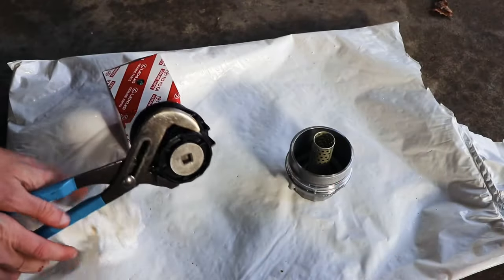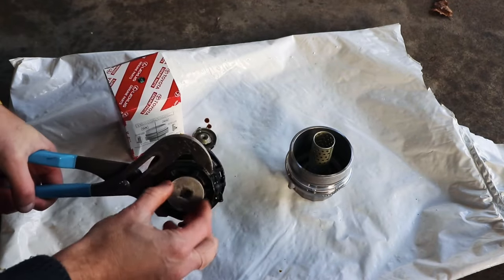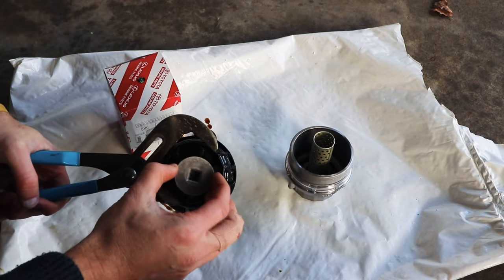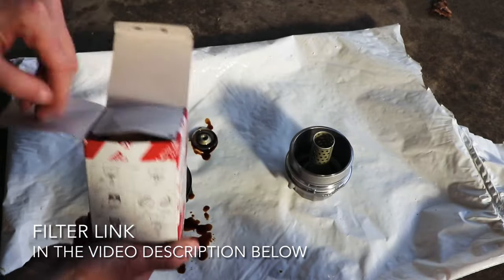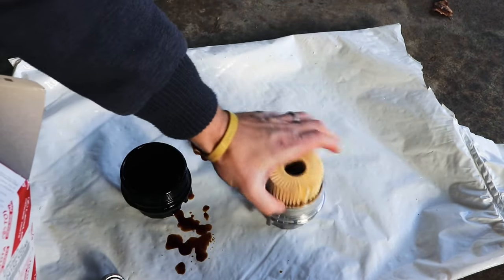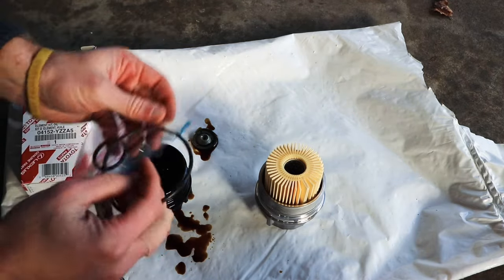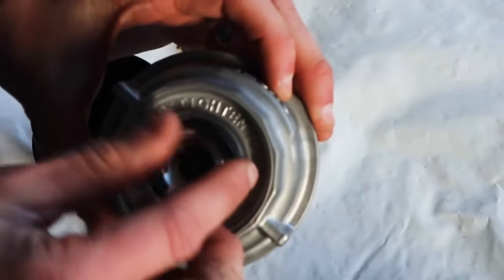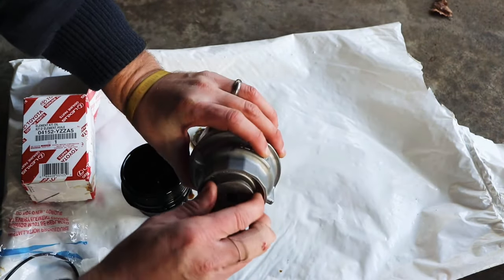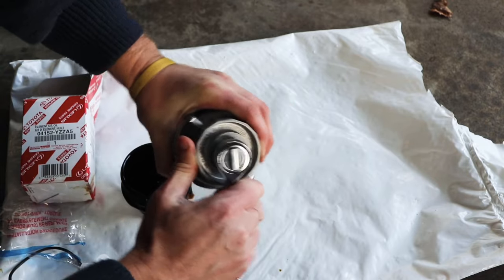Next, remove the end cap — you may need a set of channel locks and a ratchet. Take that cap off, then open up your new filter. You'll find the filter element itself — you can install this now. There will also be a baggie with two rubber gaskets; the small one goes in the end cap. Install this in the end of the filter housing and tighten the end cap until it bottoms out on the housing.